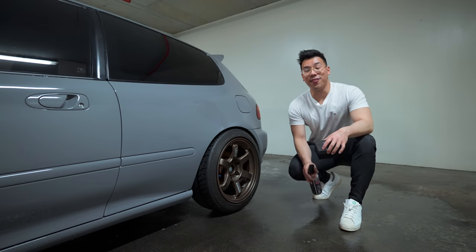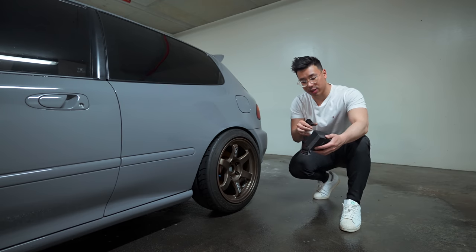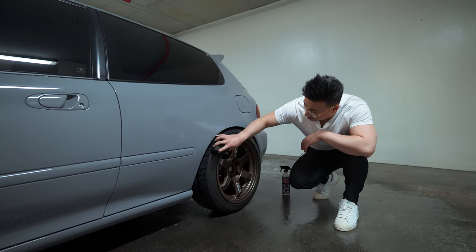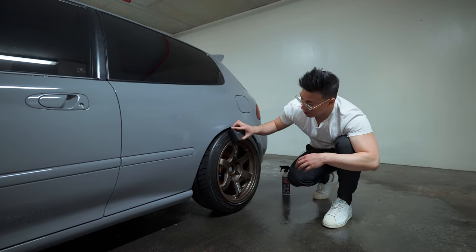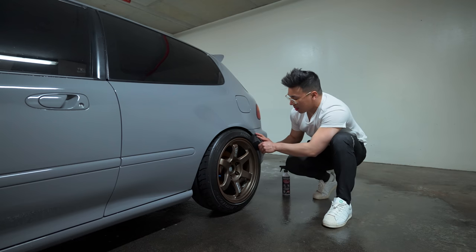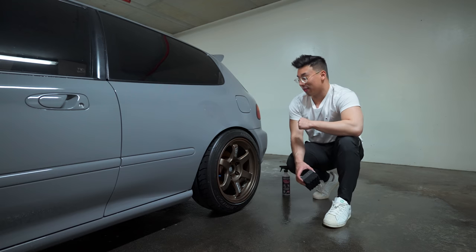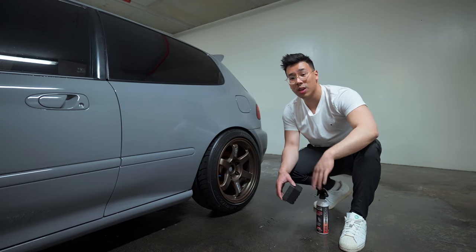We're now on to the last and final step — this is the P&S tire dressing. We're going to spray it onto the tire applicator and wipe it down over the course of the entire tire. It's really going to bring some life into that tire and this is the perfect finisher to make your car look show-ready. The applicator works like an absolute treat — it really gets into all the grooves. Once applied, just let it dry and it comes up with a really nice matte finish. We're going to go do the other three wheels and show you some close-ups of how it looks when it's all done.